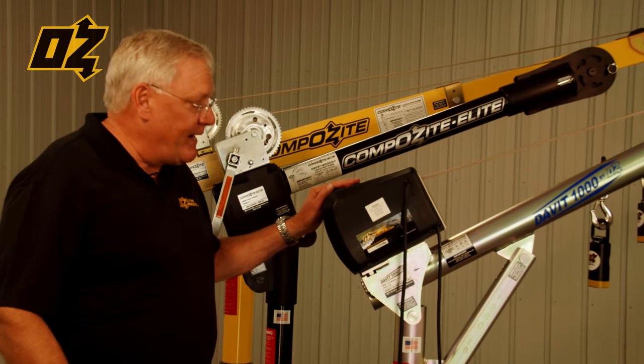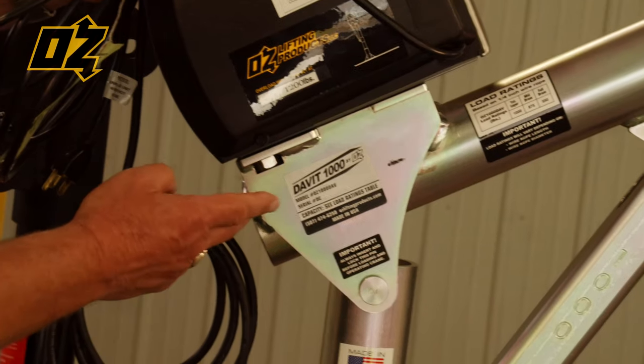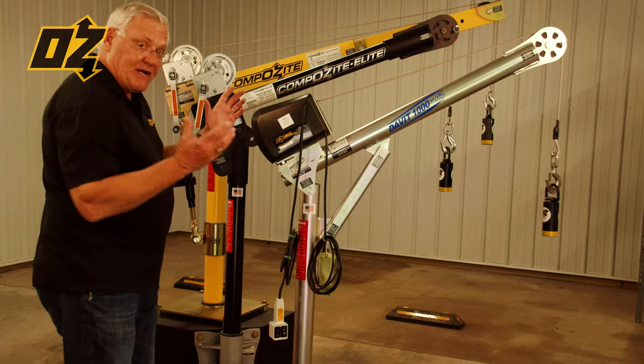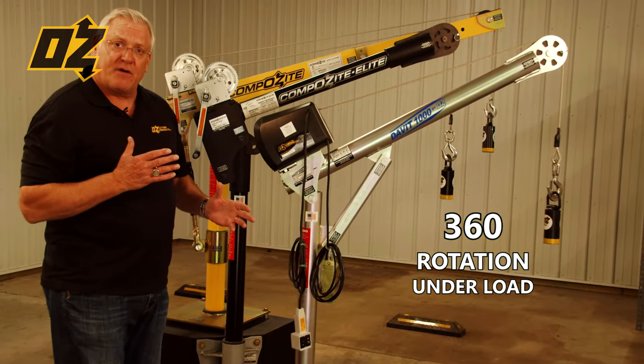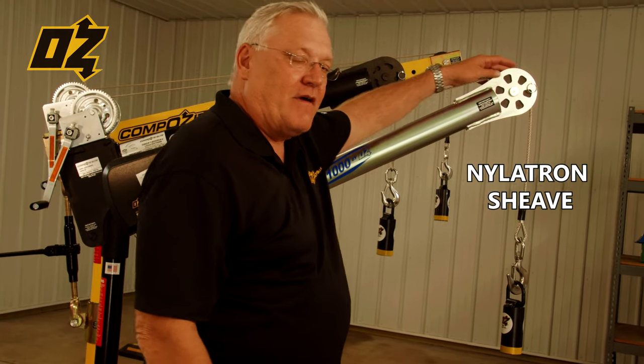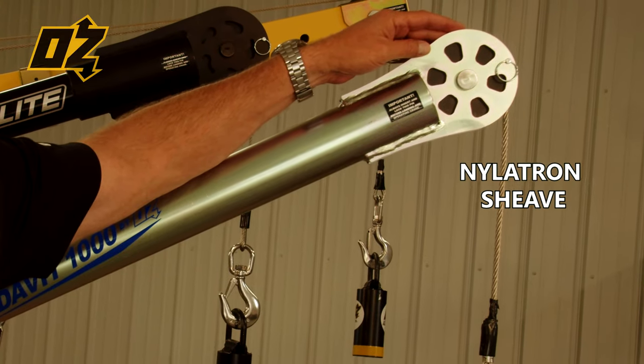Every davit crane comes standard with a stainless steel ID tag and a load rating chart. The davit can rotate 360 degrees under load so you're able to move your load around. All of our davits come with a nylatron shiv.